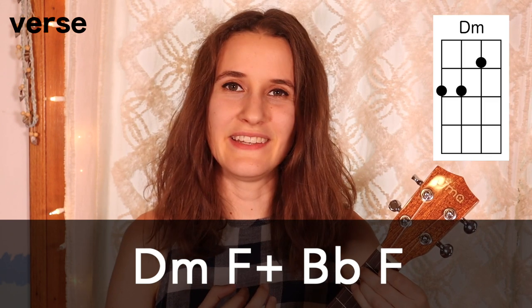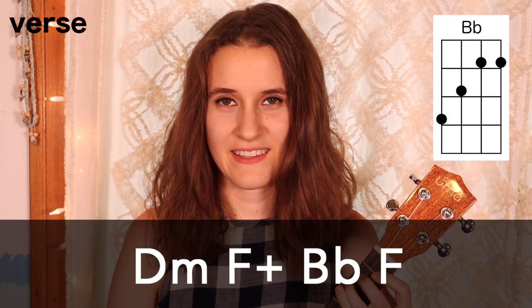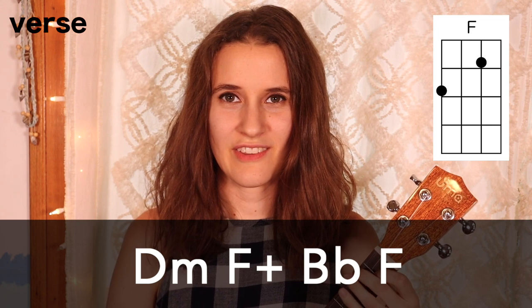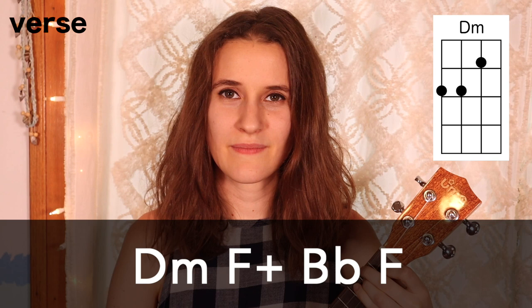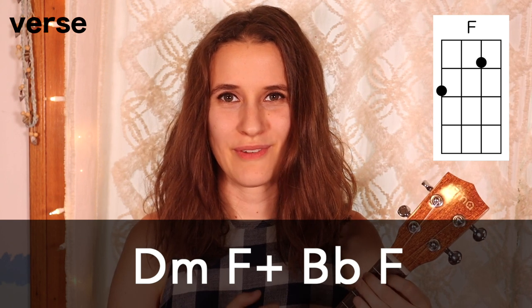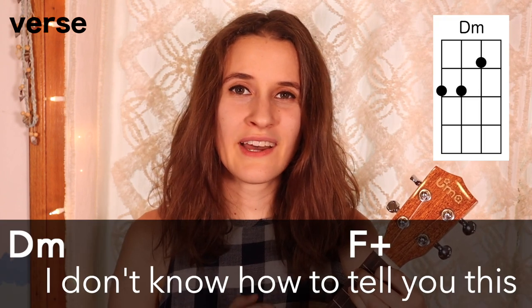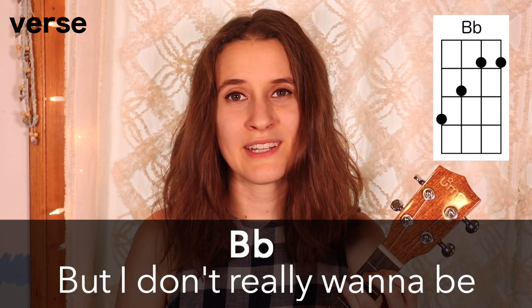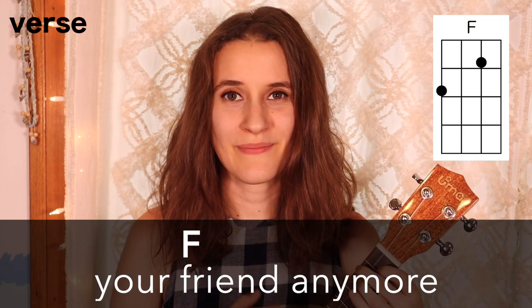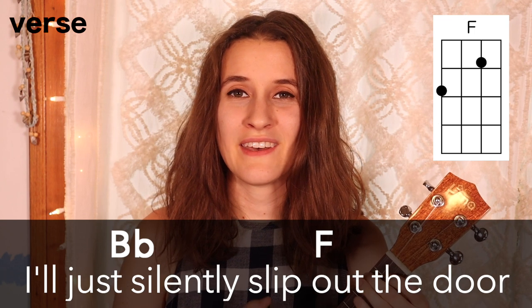First we're going to learn how to play the verse. The chord progression is: D minor, then F augmented, then Bb, and then F — and that happens 2 times for the verse. Here's what it sounds like with the words: 'I don't know how to tell you this, but I don't really want to be your friend anymore. I don't think I'll say that to your face, I'll just silently slip out the door.'